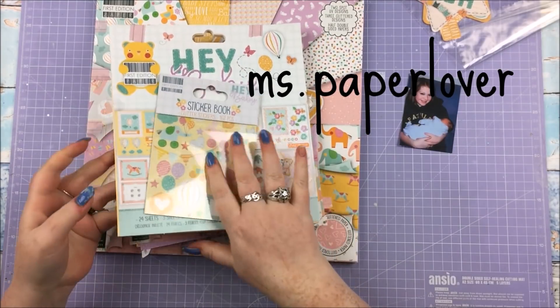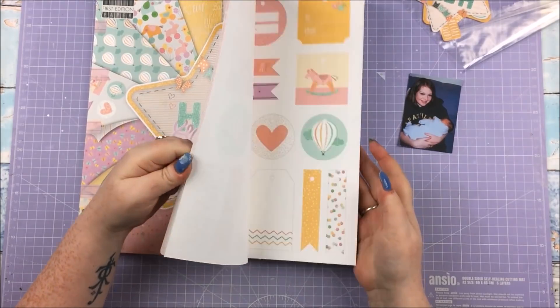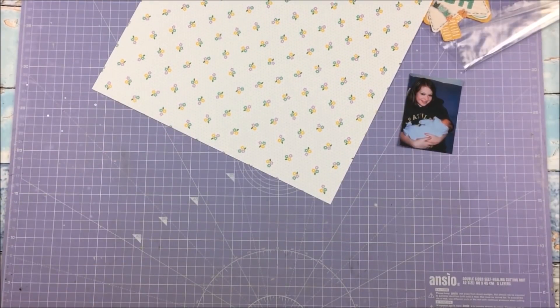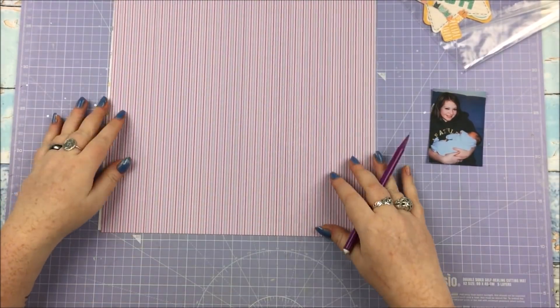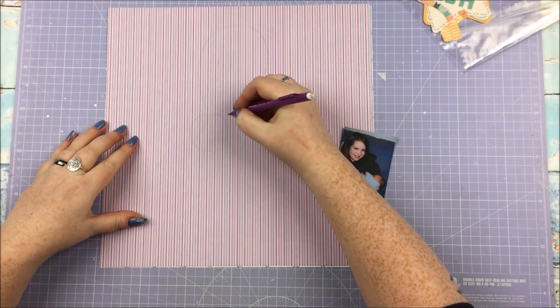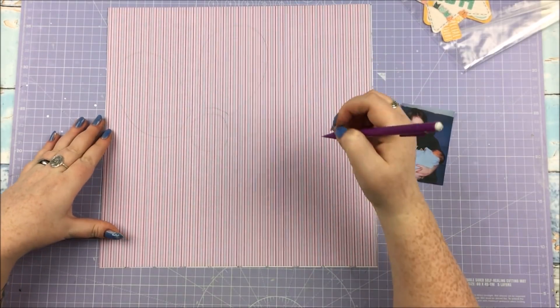Hello everyone and welcome to scrapbook process video number 38. This is my second with the 'Hey Baby' collection from Trim Craft. As I said last week, I'm using this collection to scrap pictures of my nieces and nephews when they were all tiny. This is the second one, of little baby Millie — she was the second born, and I'm doing it in age order.